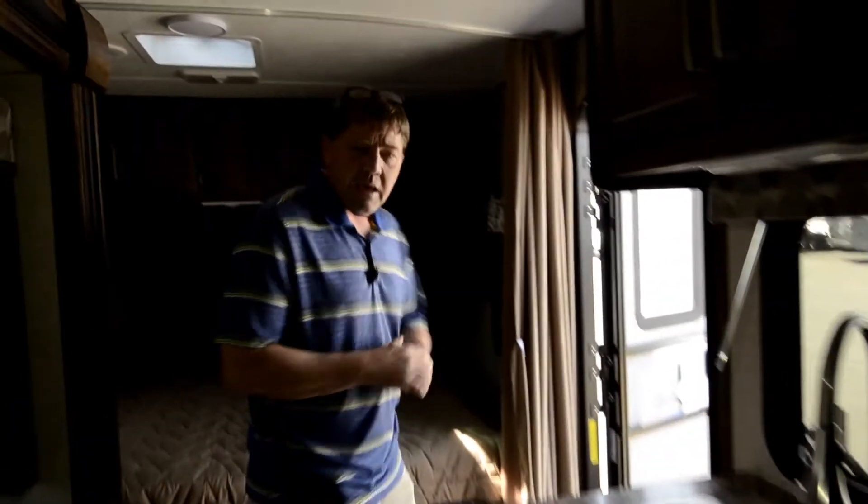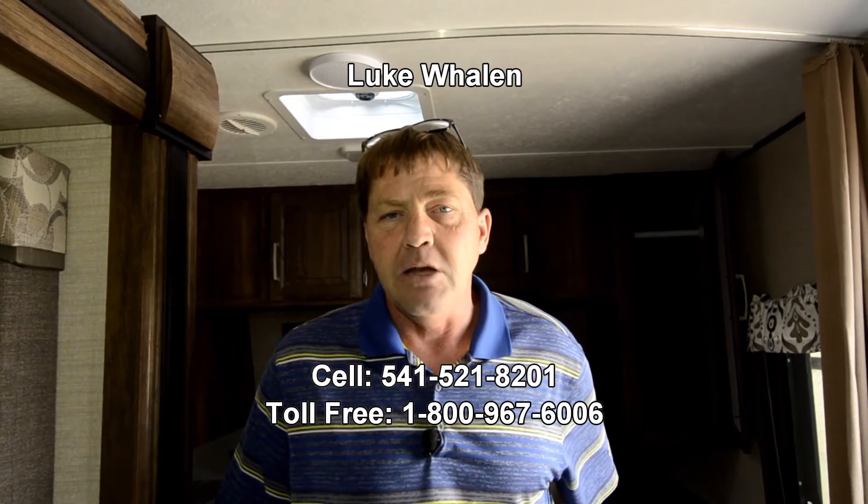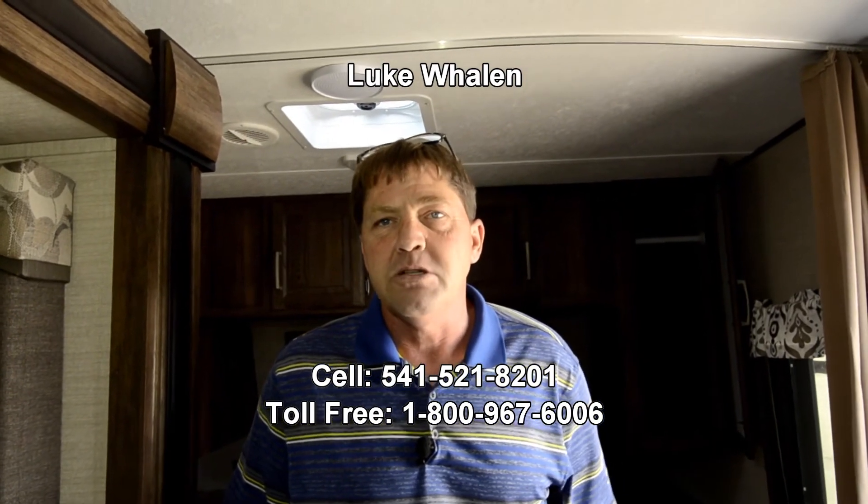Coming back out front, I'm Luke Whalen with the RV Corral. My cell phone number is 541-521-8201. If you have any interest in this or any of the other Cougar trailers, feel free to give me a call. Again, that's Luke Whalen at 541-521-8201 — thank you for watching the video.